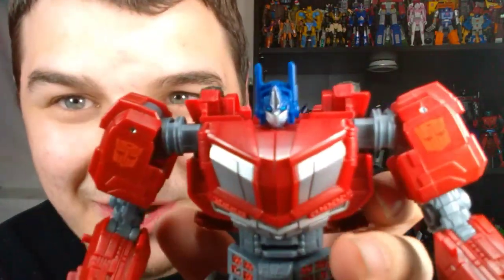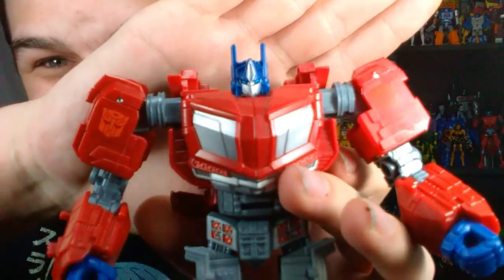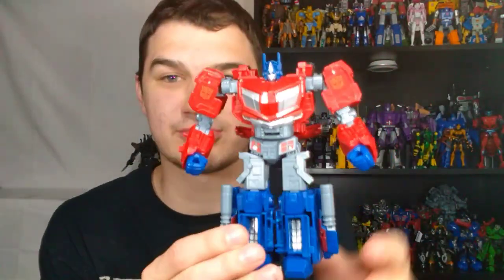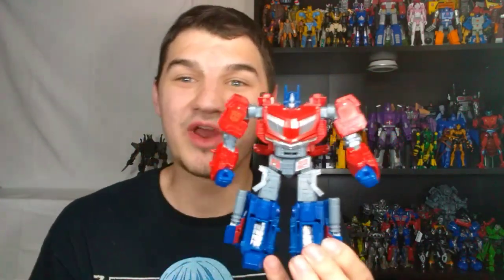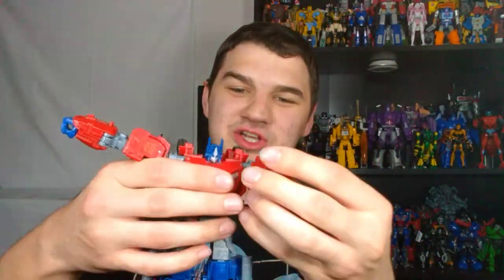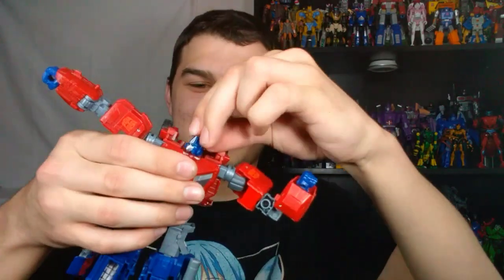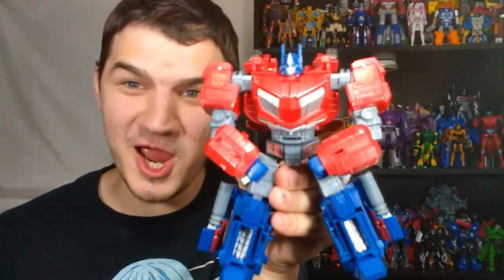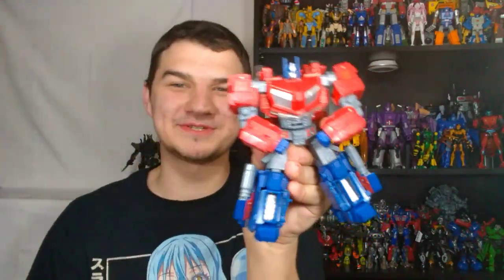He is absolutely amazing. Let's get in here on the sculpt. Here is his teeny tiny little head sculpt — look how small it is. This guy is like Beef-O-Mis Prime, dude — that's what I'm going to call this guy. Whenever I use him for comparisons or bring him in, I'm calling him Beef-O-Mis Prime. Because look at this — he's just like a beefcake.